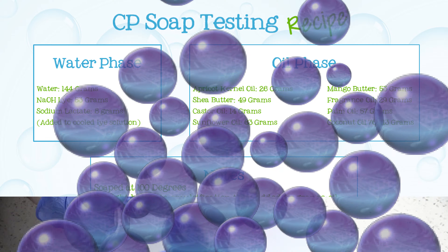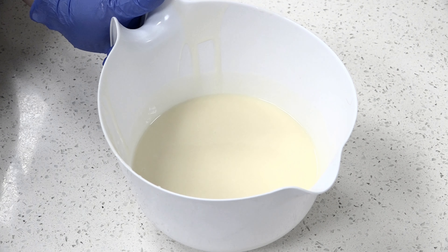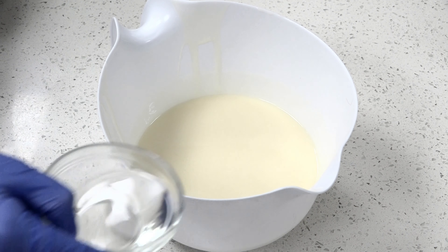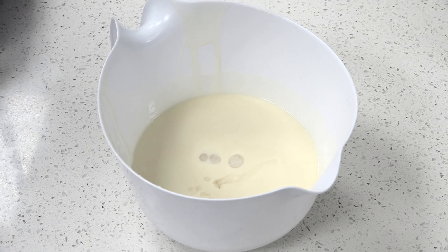I've already combined my soaping oils and lye mixture together and brought them to the emulsification stage. Now, I'll be adding fragrance oil to my soap batter, mixing it with a stick blender,